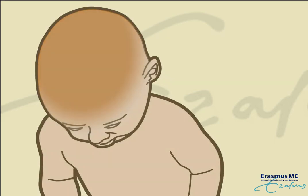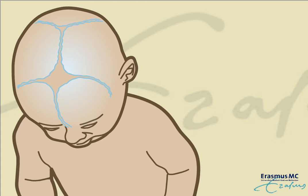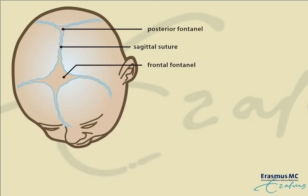At birth, the skull is composed of separate skull bones that are connected with skull sutures. The sutures are the growing sites of the skull. One of these sutures is the sagittal suture, running in between the frontal and posterior fontanelle.